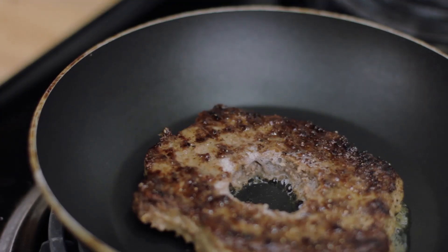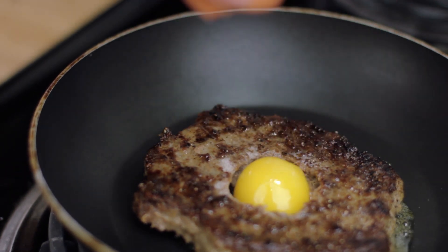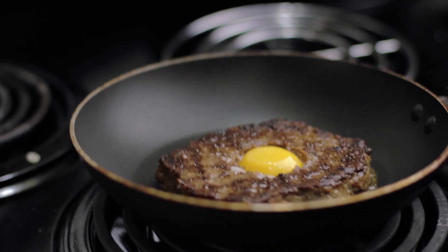Wait — there's a little secret for this special burger. We cut a circle in the middle and place an egg yolk in there, then just keep it on the stove for a bit.